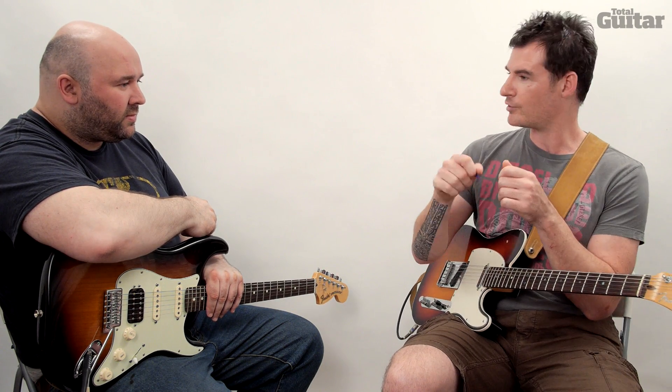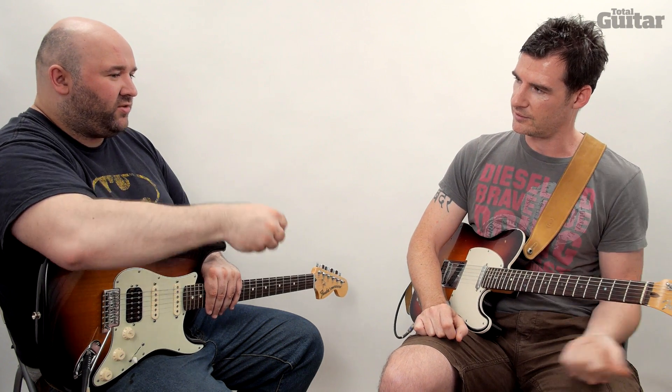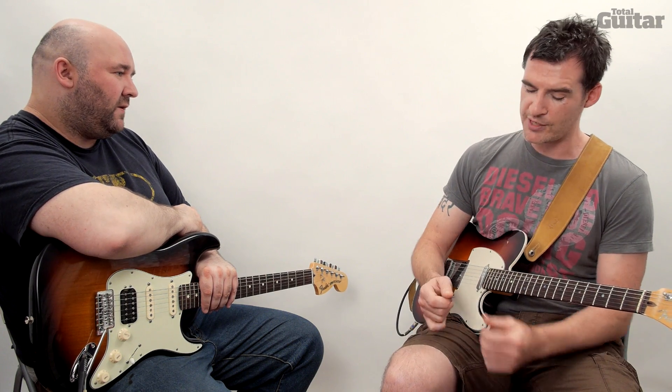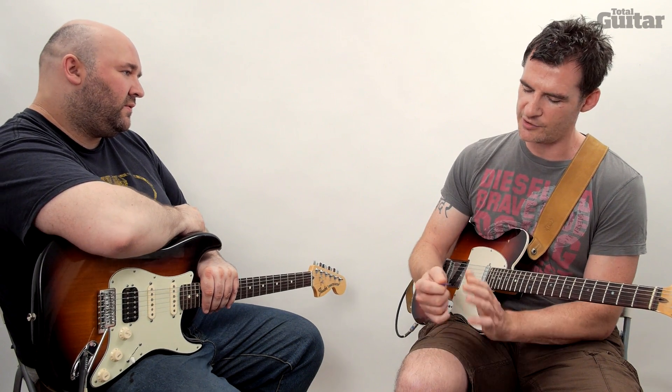The thinner picks — the flappier picks for strumming — don't work so well for this type of thing. They're probably touching the string for longer as you pass over, and they're just not as accurate. Always with thinner picks you're never going to quite transfer exactly what you want into the string. For strumming it's going to be a little bit less accurate — that's the whole point of them.